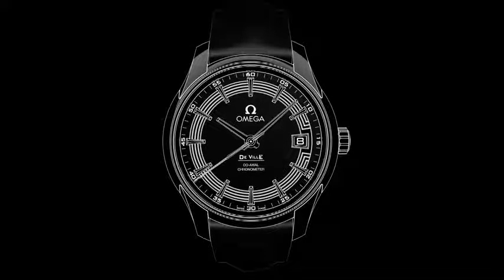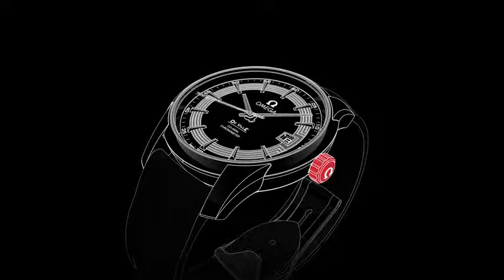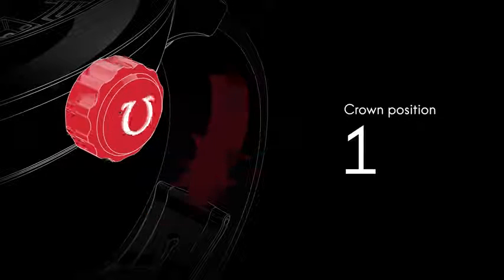Welcome to the DeVille HourVision video manual. Positioned on the side of the watch is the crown, which is used for setting the time and adjusting the time zone and the date. Although the watch is self-winding, when the crown is in this position it can be wound forward for extra power.